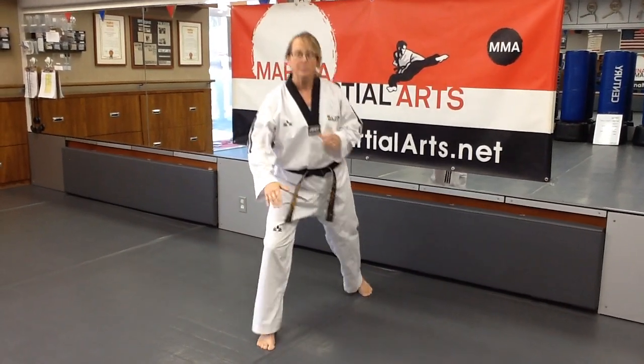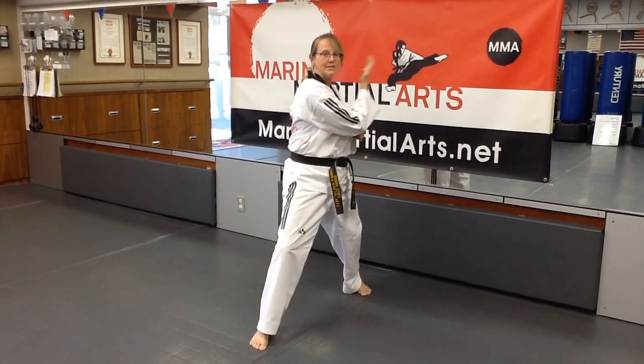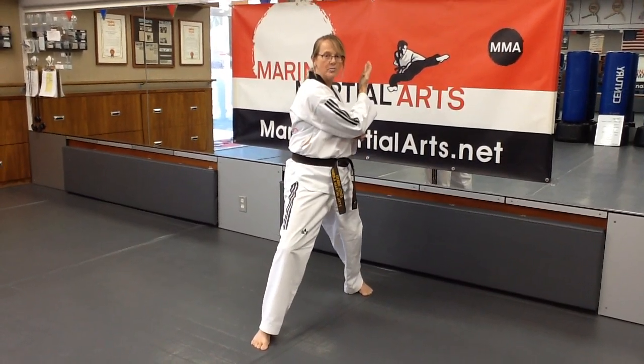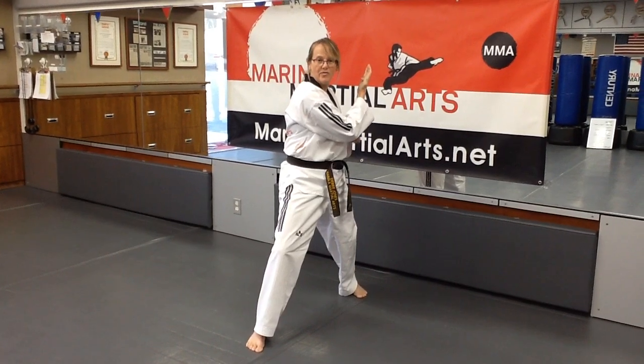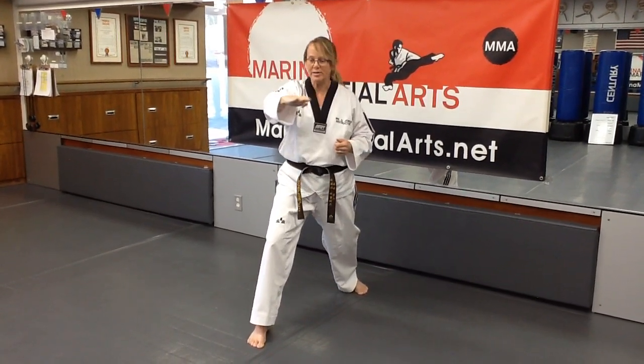One more time — we're going to get in a good front stance, squeeze our fingers and our thumb tight, position our hand so it's on the opposite side of our head, palm facing us. And then we're going to come around, twisting it, and follow through.